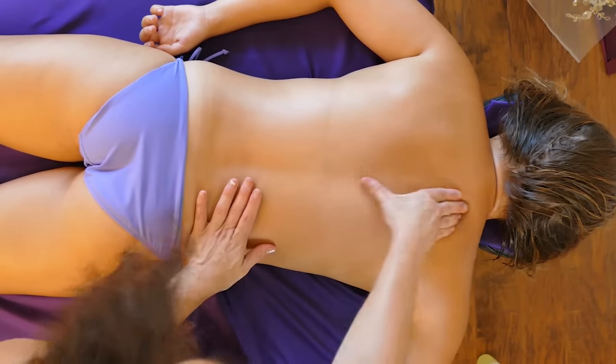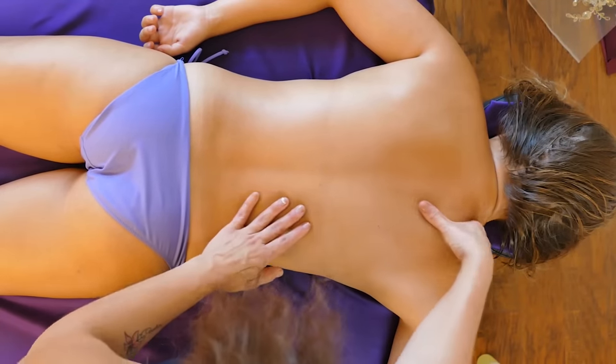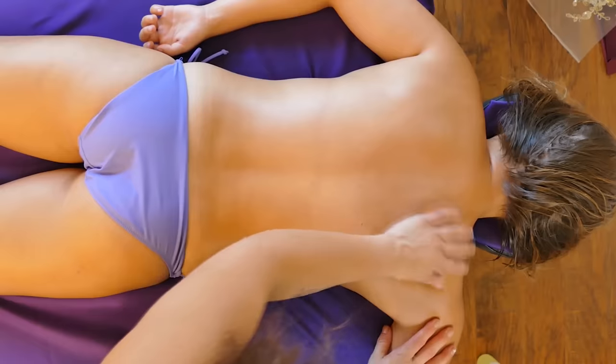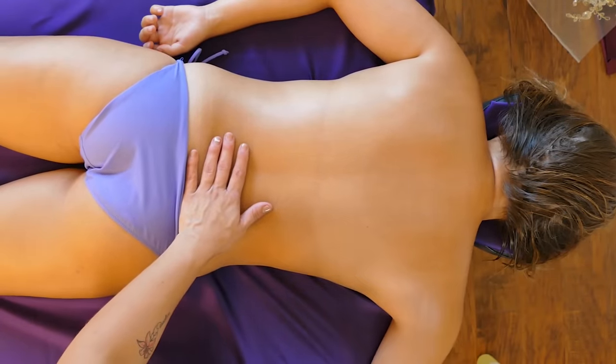Seeing if we have any limitations — we still have a little bit of buildup, but for the most part we don't have any wincing, tension, tightness, or resistance.